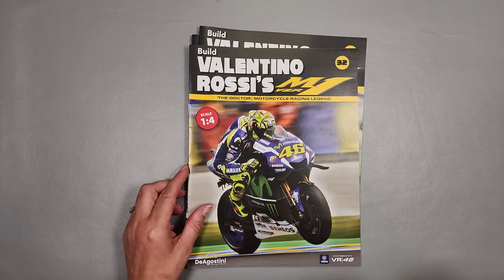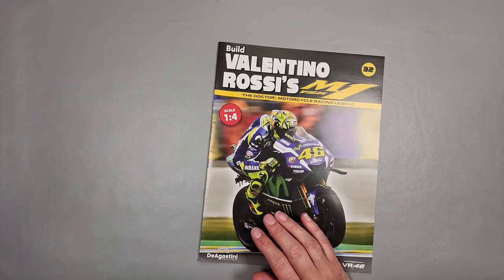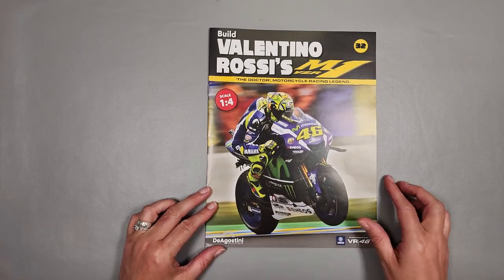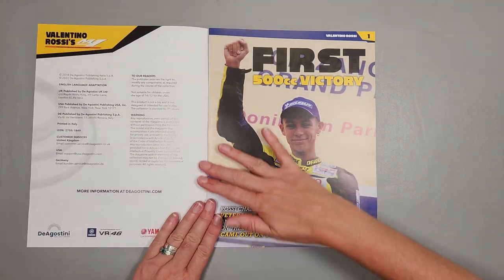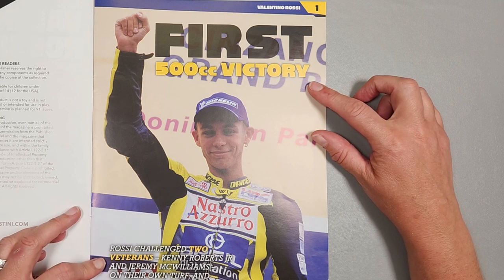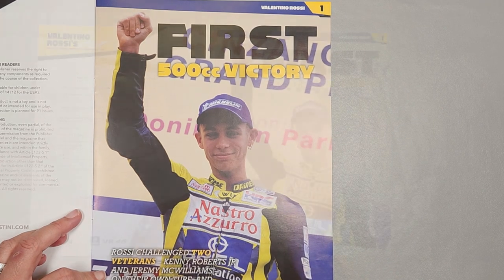Edition 32 — let's have a look. 500cc victory: Rossi challenged two veterans, Kenny Roberts Jr. and Jeremy McWilliams, on their own turf and came out on top. Doesn't he always? We went to Donington in July for the World Superbikes and that was amazing. Loved it. Weather was terrible but the racing was brilliant.